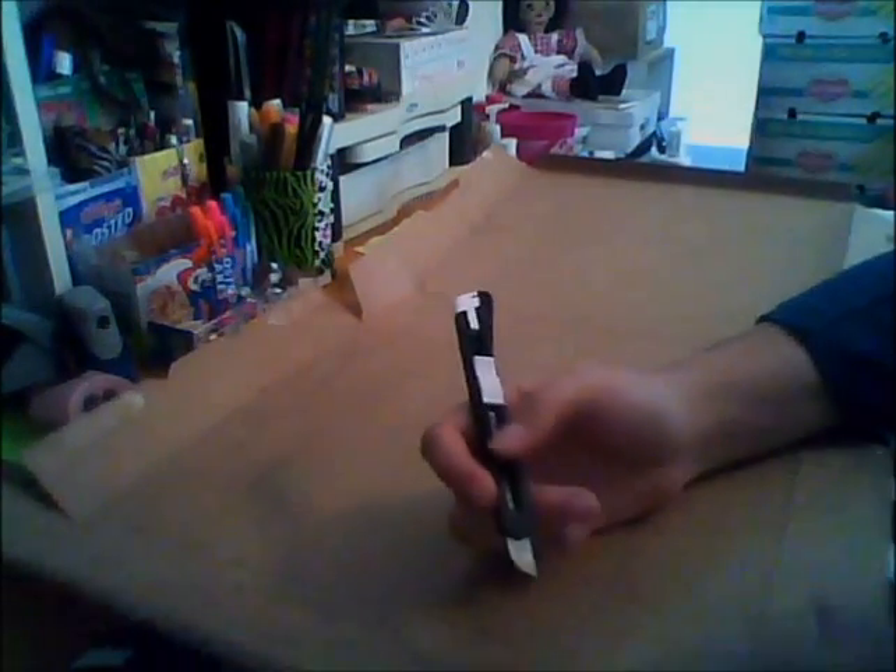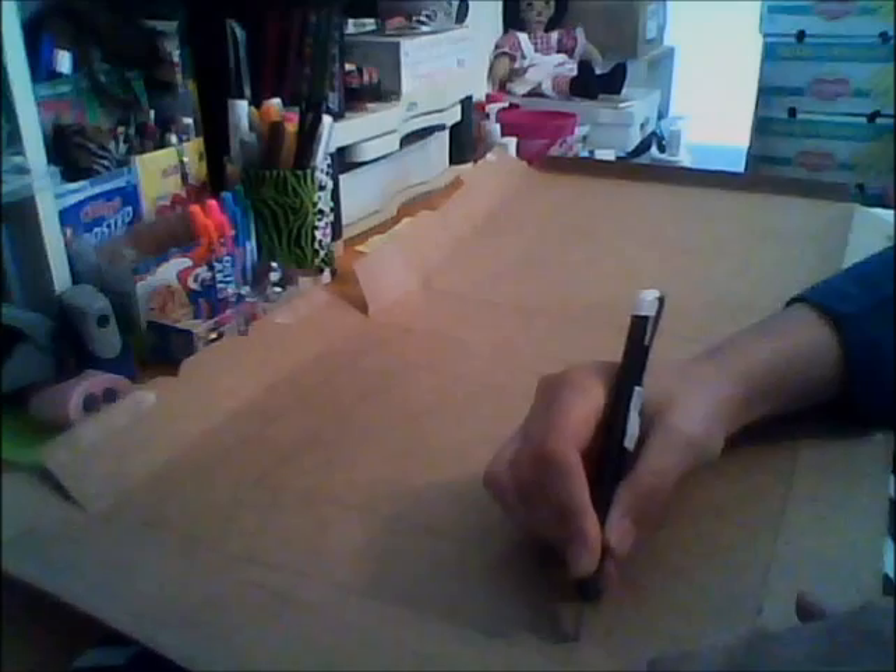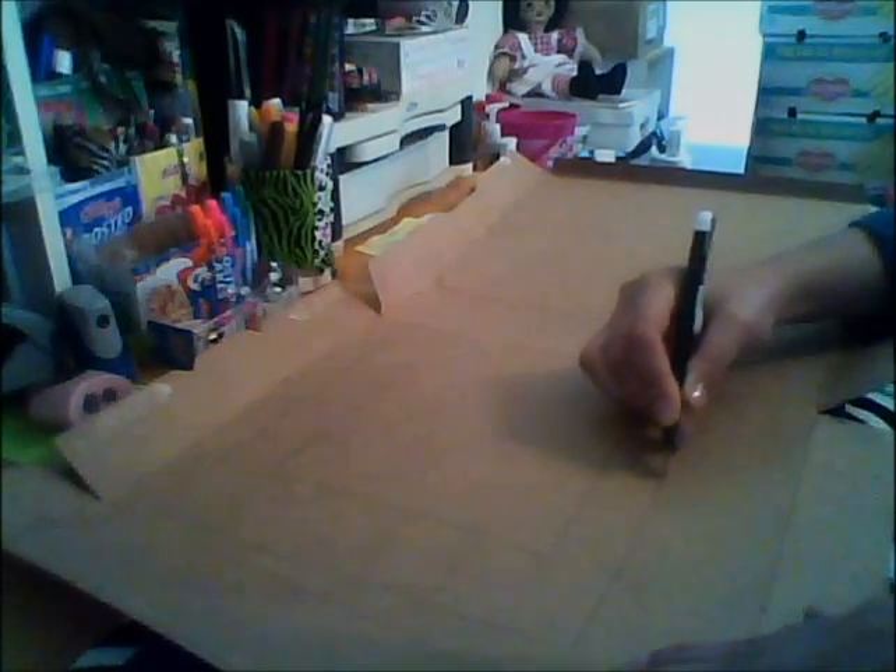Hey guys, welcome back to my channel! Today we're going to make a frame, but on each side it's going to have my name in different languages. It actually came out prettier than I expected.